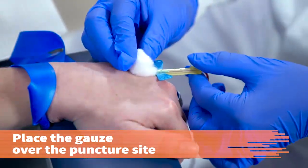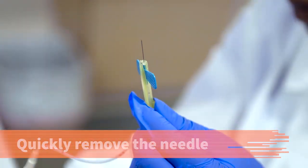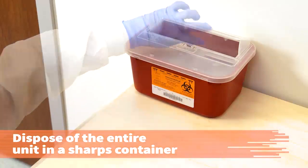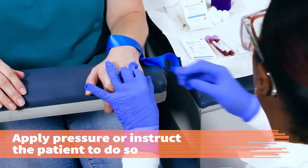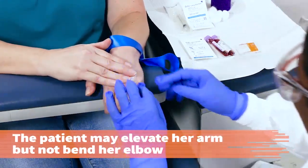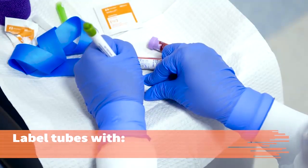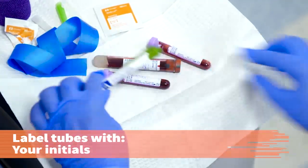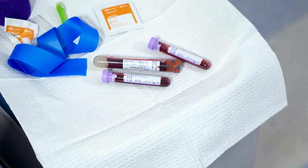Place a gauze pad or cotton ball over the puncture site and gently remove the needle, engaging the safety device. Dispose of the entire unit in the sharps container. Apply pressure to the gauze or instruct the patient to do so. The patient may elevate the arm but should not bend the elbow. While the patient is applying pressure to the site, label the tubes with the patient's name, date and time, and your initials. Or, affix the pre-printed tube labels and print your initials on the label.